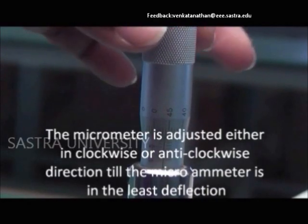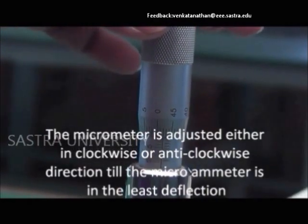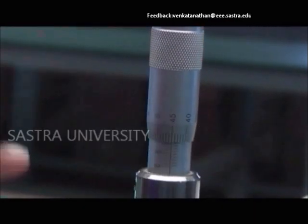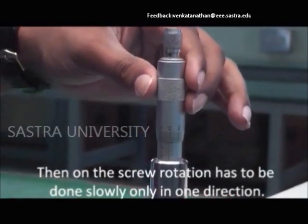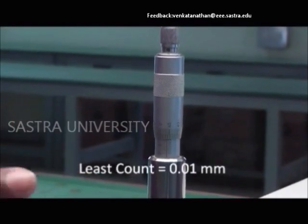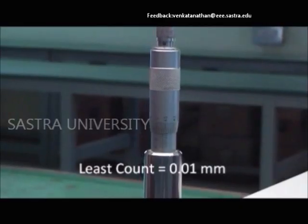The micrometer is rotated either in the clockwise or anticlockwise direction. The screw rotation must be done slowly for perfection. It has a circular scale and a width scale.